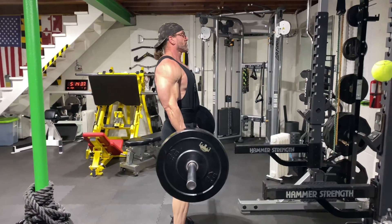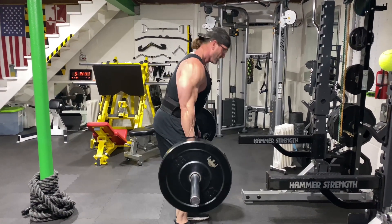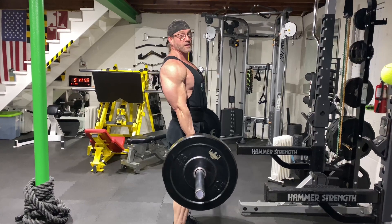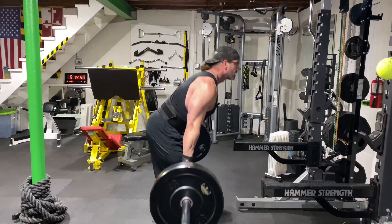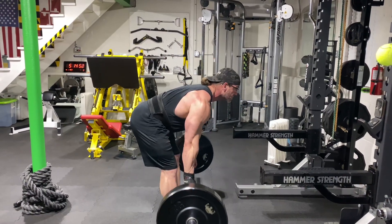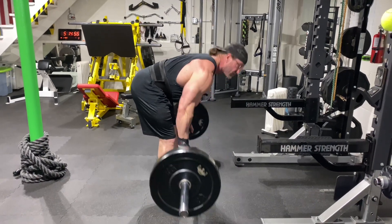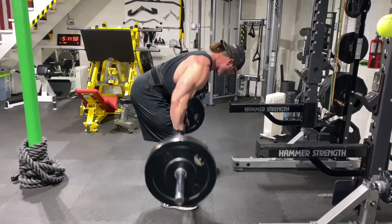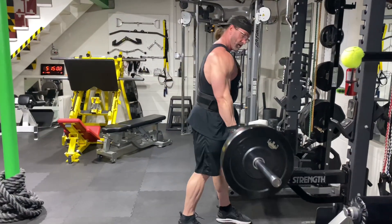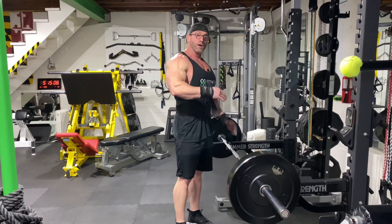You see a lot of guys load up the weight and they're up here doing this — you're not really hitting your lats, you're doing some traps and some rear delts. But if you want to hit your lats, then you set up over, strap them out, pull them up, and squeeze, just like so. Hit those lower lats, squeeze them up, stretch them out.